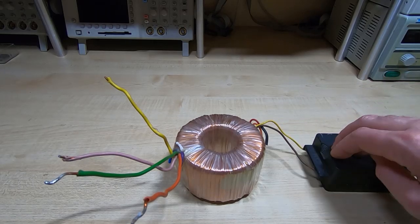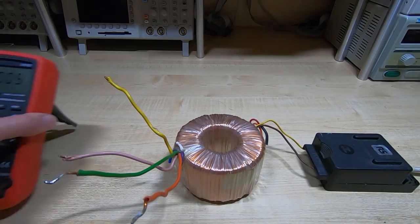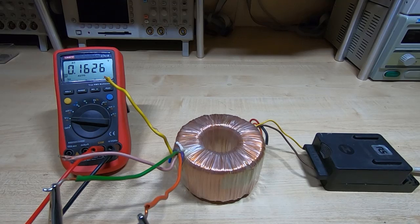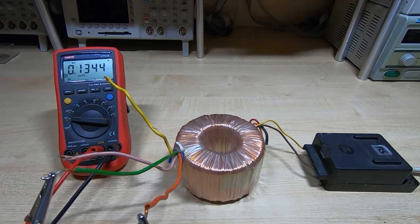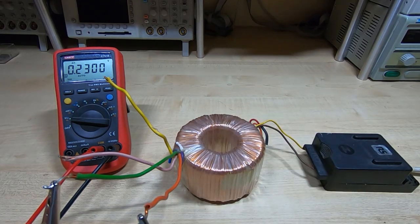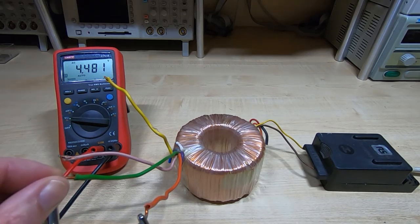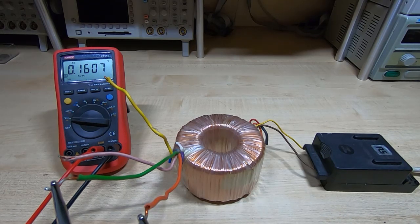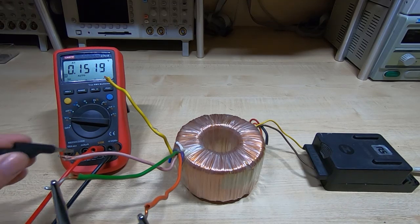I'll power it up and do a check on the secondaries. Connecting the test meter, one thing to bear in mind is that because we've got a lot of stray magnetic fields when working with transformers like this, it's easy to be misled into looking at voltages that don't actually exist. I'm getting four-something volts there, but I know these two terminals are not on the same winding — they are independent of each other. So I connect a relatively high value resistor across the test meter.